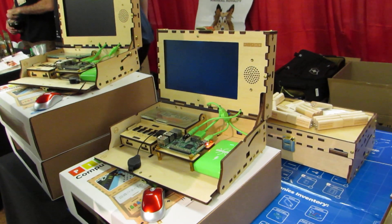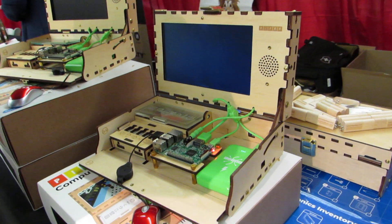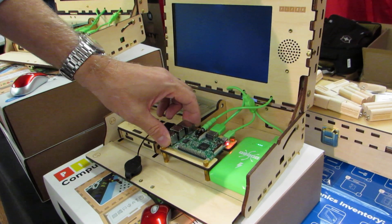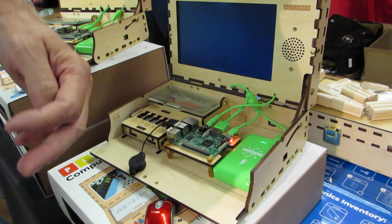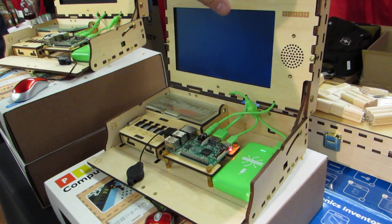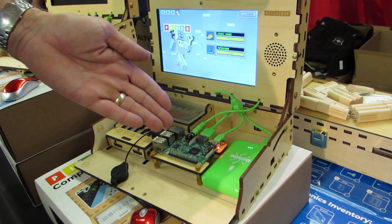So what can you tell me about the Piper version 2 — how's it different from the first generation? Who's it targeted at? What's it supposed to do? Well, I think the first thing is that we're now shipping the Raspberry Pi Model 3B version 1.2, which when we designed this kit last summer was absolutely the finest single board microcomputer in the world.